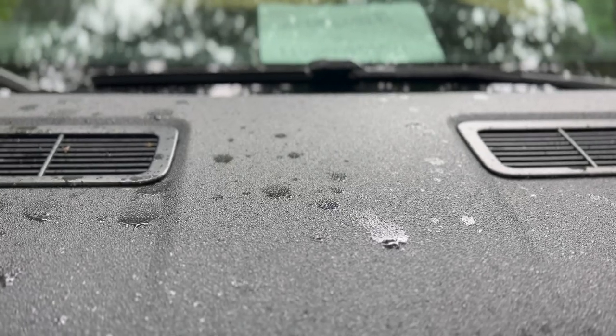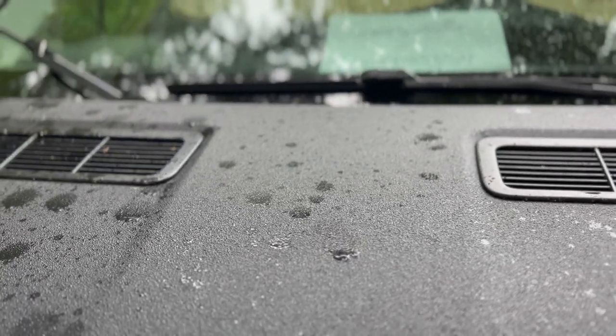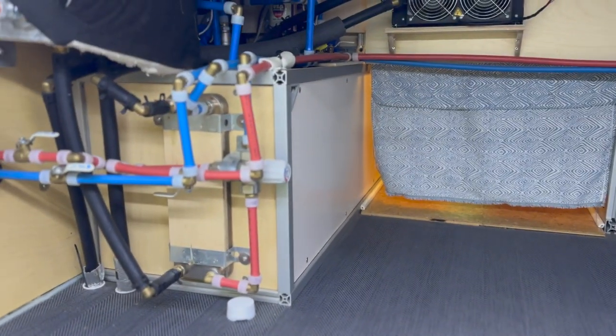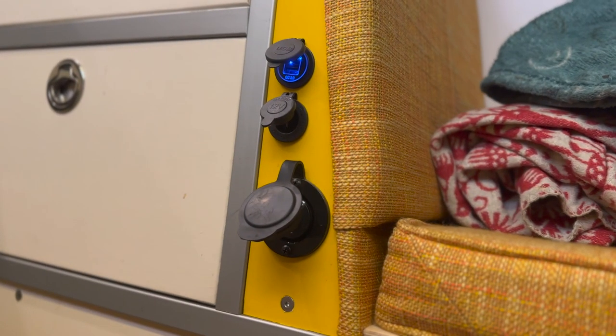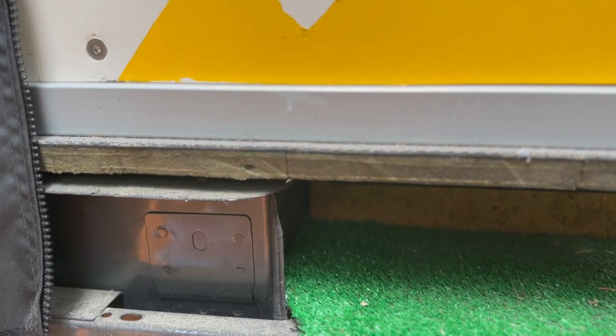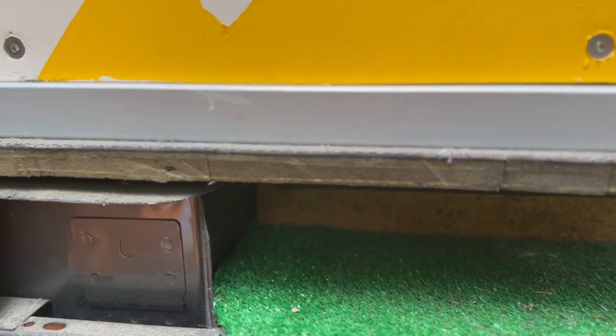In today's van tour, we're going to go through all of our exterior upgrades, the electrical and plumbing systems we built to live off-grid, how we build with 80/20 extruded aluminum for a bomb-proof build, and then the more nerdy details of our internet system, our Lizard Skin ceramic insulation, and our amazing marine-grade KUSA flooring system.